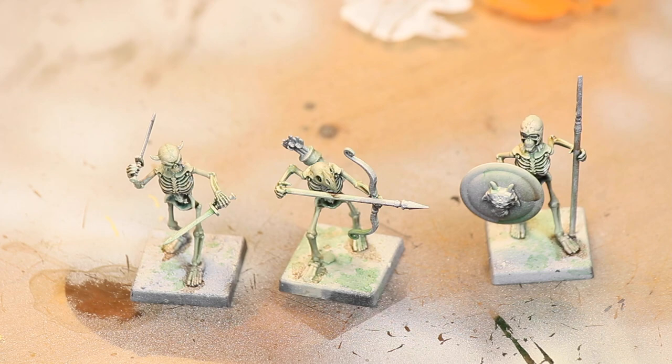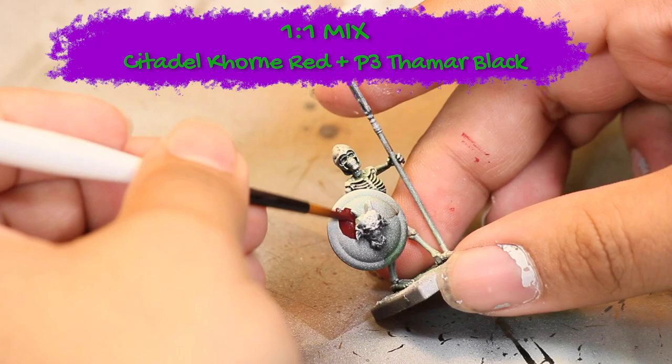To make the weapons stand out against the green bodies of the skeletons I'm going to be painting them the opposite color, red. I'm going to be doing a one to one mix of red and black and then I'm going to be base coating all of the weapons and armor.